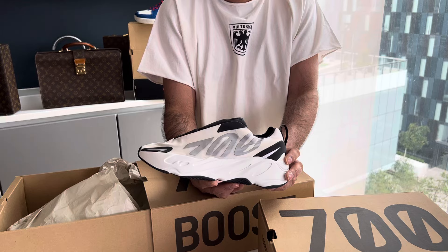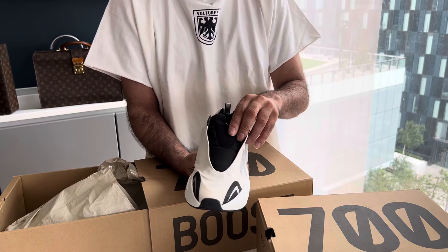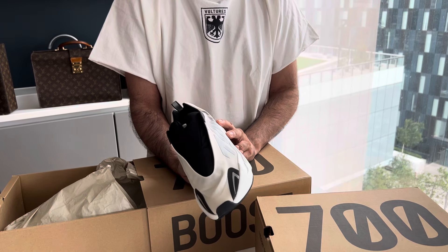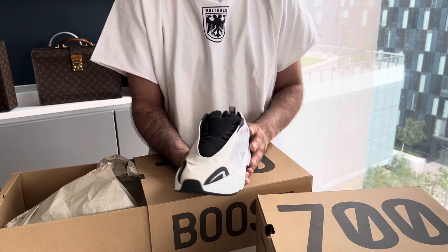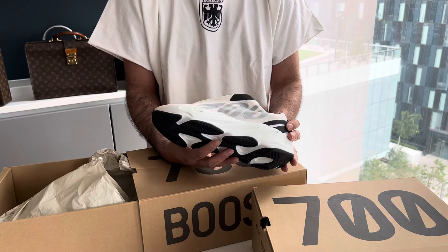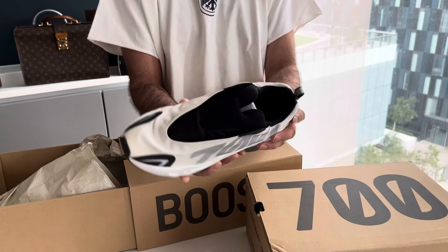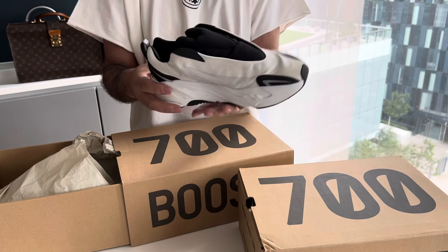We have the other version of this coming in as well, so we'll maybe do a comparison when they arrive. Of course it's laceless on the top, and I think that's 3M reflective as well. Obviously it's one you could just slip your foot into.